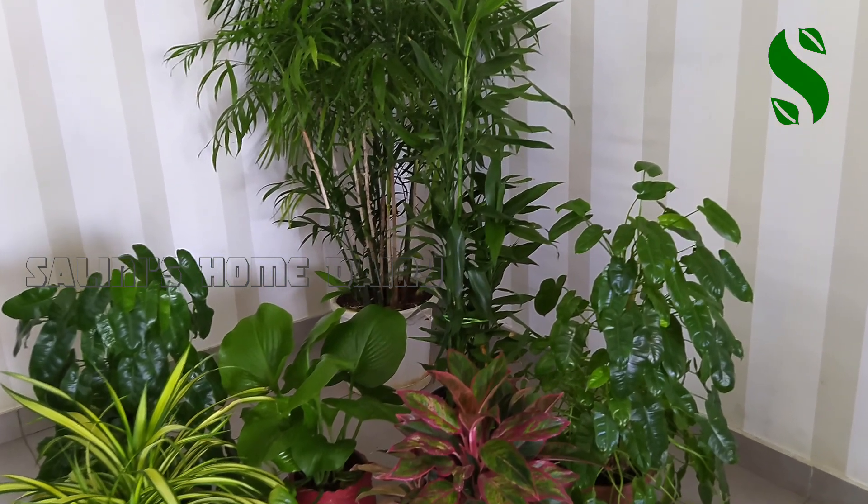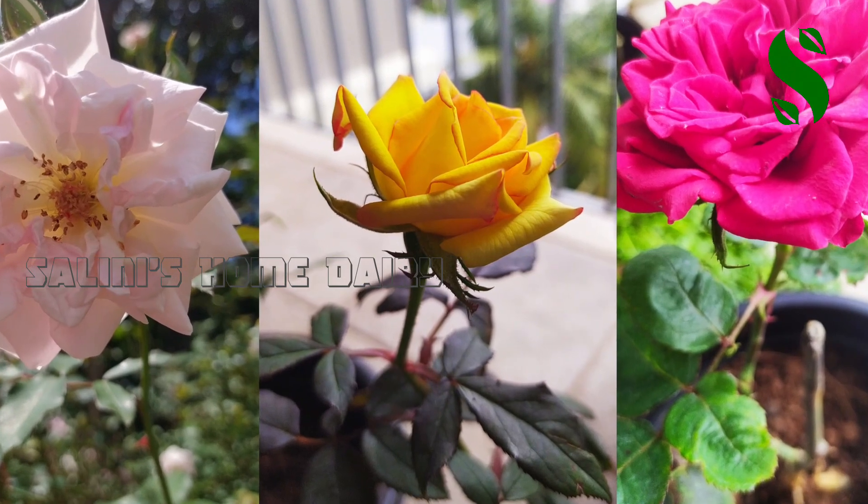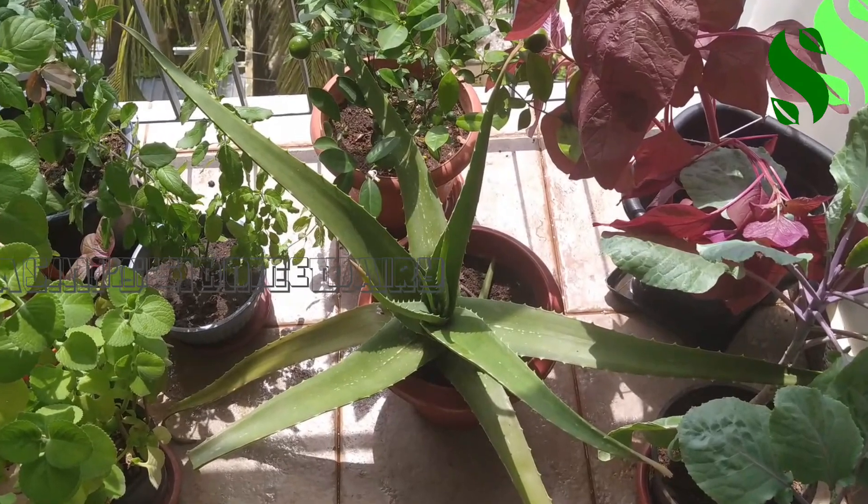Hello friends. This is the video about indoor plants. We can use the filters to make the floor for the balcony. It is very useful. This is how we can do it.